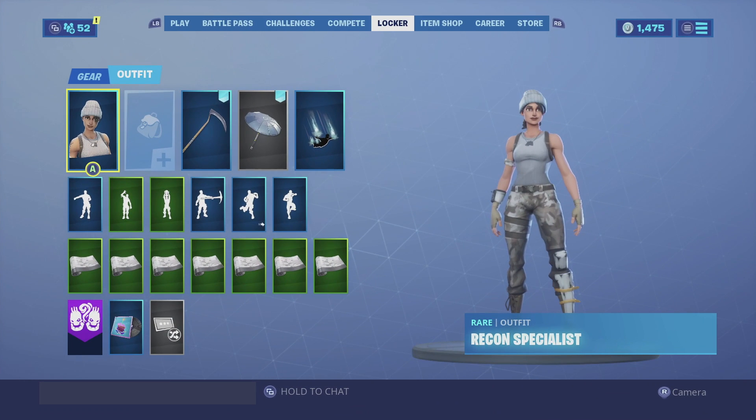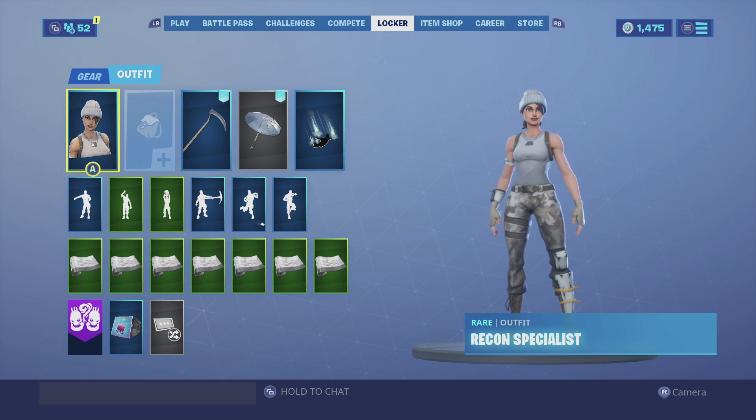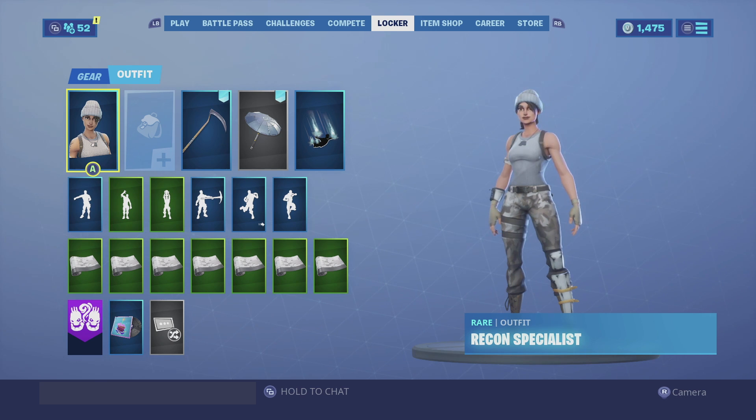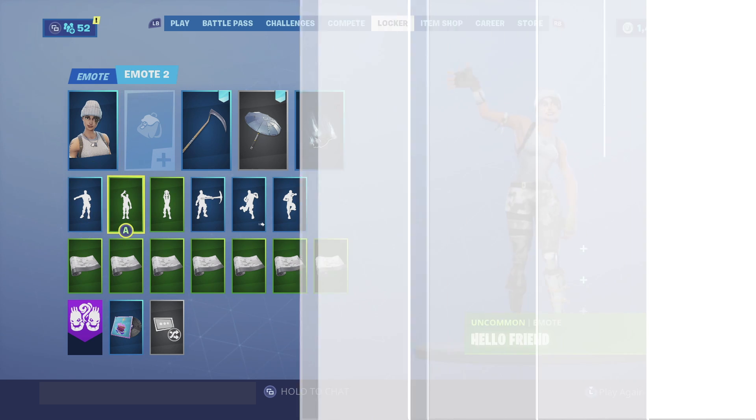Alright guys, those are my three combinations for Recon Specialist — let me know in the comments below which one was your favorite. Also if you're new to the channel, subscribe — I post videos every single day of your favorite cosmetic combos. If you'd like to support me, use creator code ENIGMAKIDD, all capitals, all together. With that being said guys, I'll catch you in the next video — see ya!